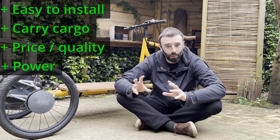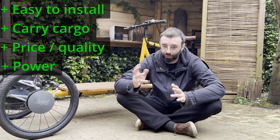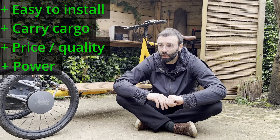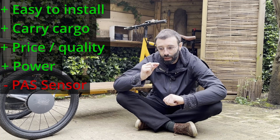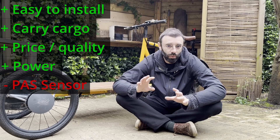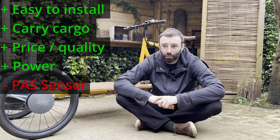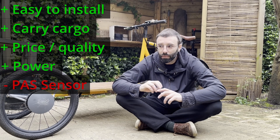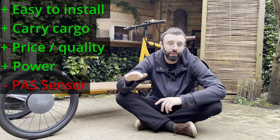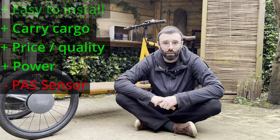I was at the maximum assisting level and never had to do any force. There's only one downside: the pedal assist sensor requires you to spin the pedal about 180 degrees before the motor kicks in, which doesn't give you fine control when starting and stopping. You can mitigate that by using the throttle — when you're at a standstill and want to start, use the throttle. I'll leave the link in the description for the kit in case you want to check it out.